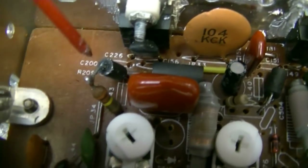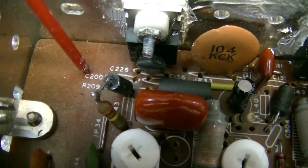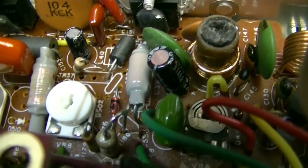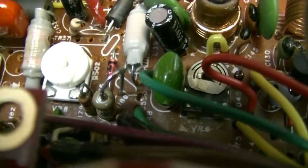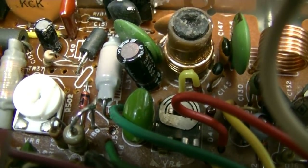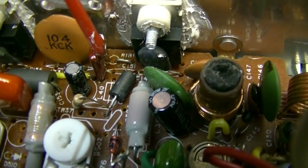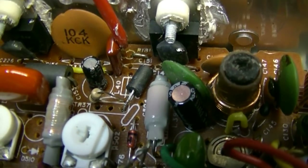All these little capacitors and resistors — R208, C200, C226 — all those come out. R181 comes out. L40 needs to come out too, but I used it to connect to pin one of the final. R181 comes out and you replace it with a jumper. C152 is a 470 picofarad — he comes out and you replace him with a 1500 picofarad.